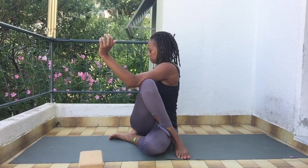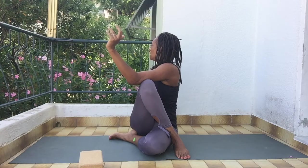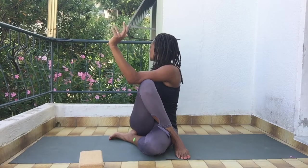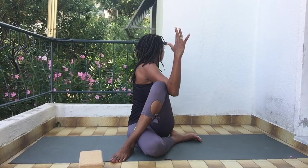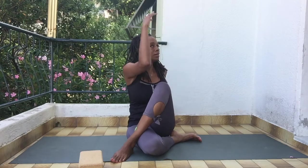Inhale your arms up, and then exhale twist over to your right side. Bring this hand on the outside of your knee to give yourself leverage, right hand behind you. Inhale, look over your back shoulder. Come on forward, switch the cross of your legs, inhale arms up, and then exhale twist to the other side. Come on forward.